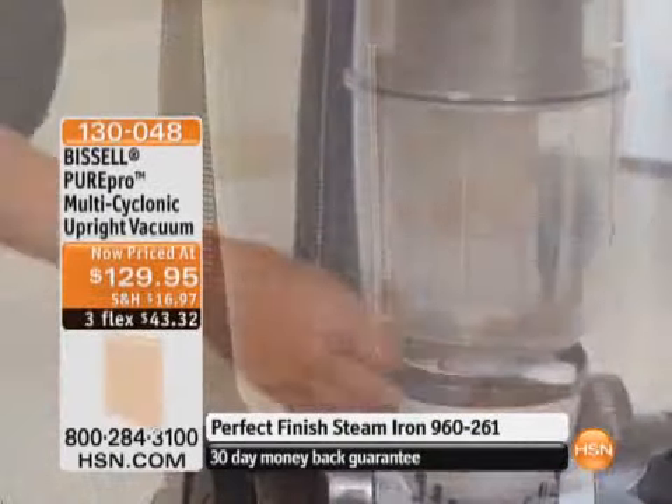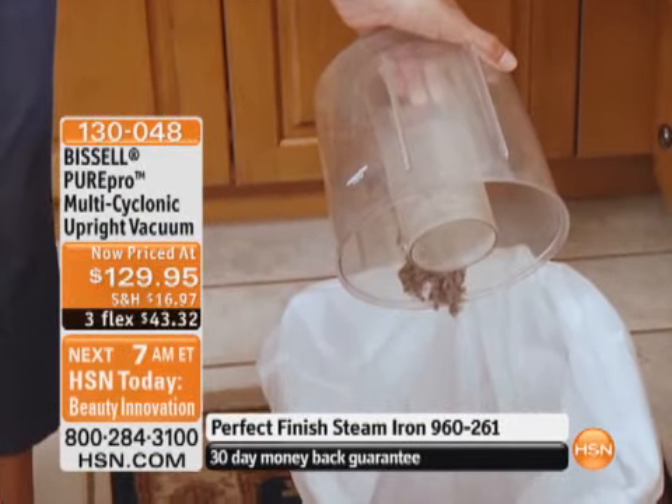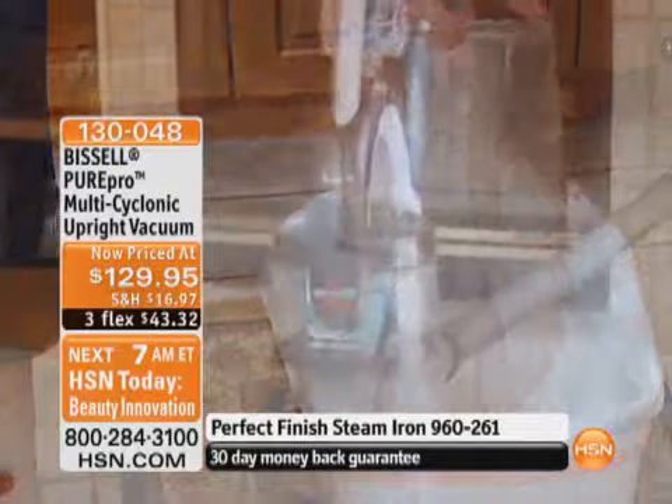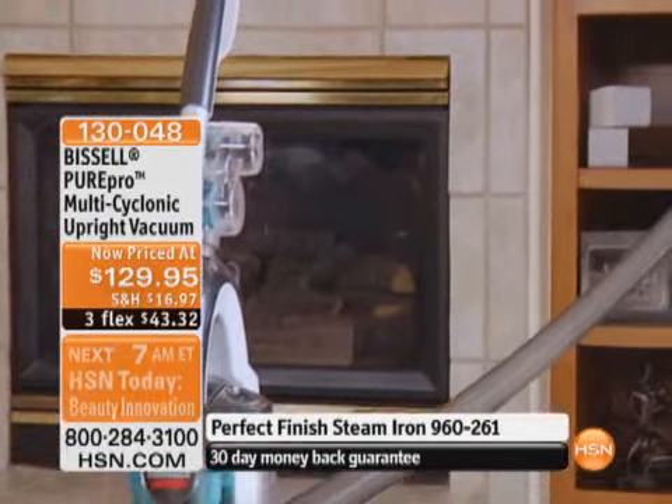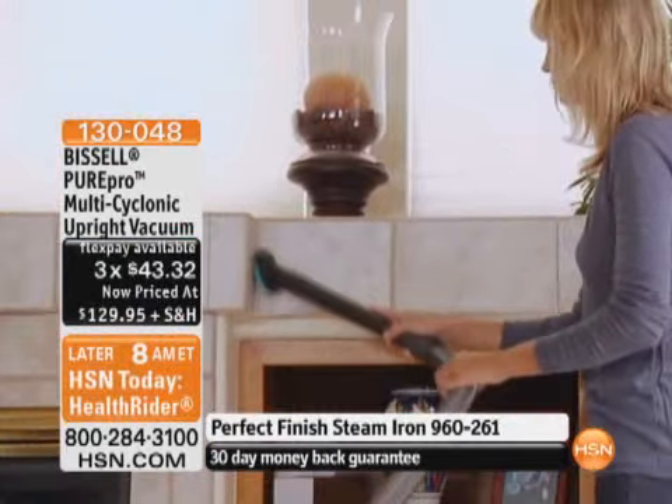This has all the bells and whistles — all the extras: the crevice tool, the dusting brush, the turbo brush. It's got everything you want, and it's at three flex pay of $43.32, your total is only $129.95. This is the lowest price cyclonic vacuum ever.